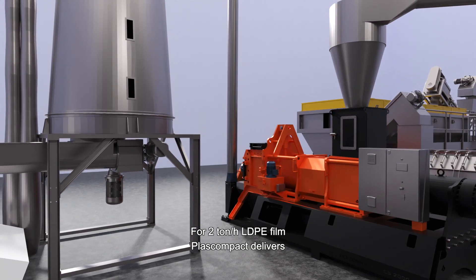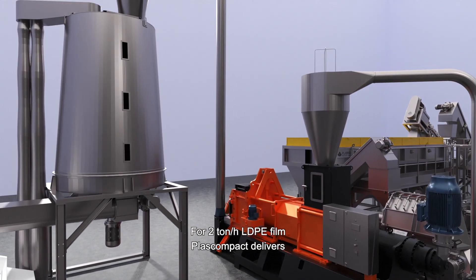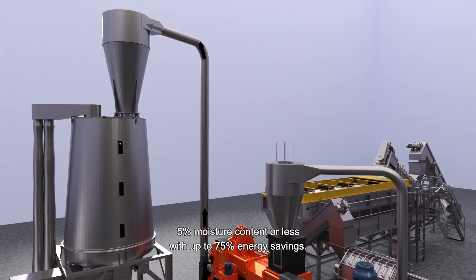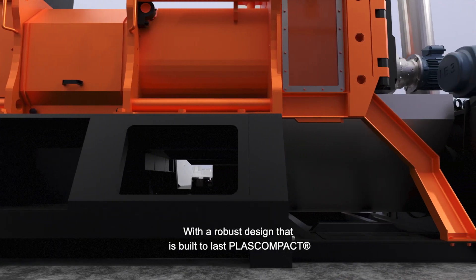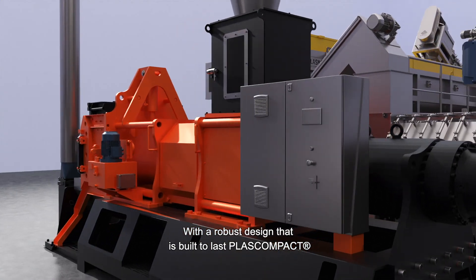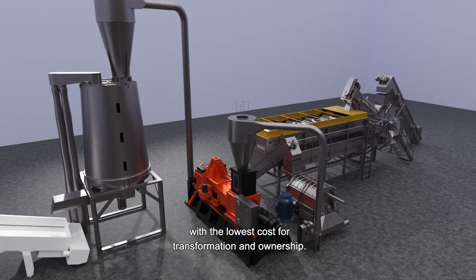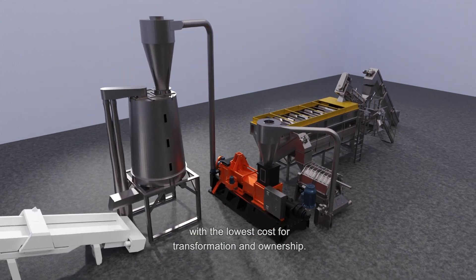For 2 ton per hour LDPE film, Plascompact delivers 5% moisture content or less with up to 75% energy savings. With a robust design that's built to last, Plascompact is the ultimate mechanical drying solution with the lowest cost for transformation and ownership.